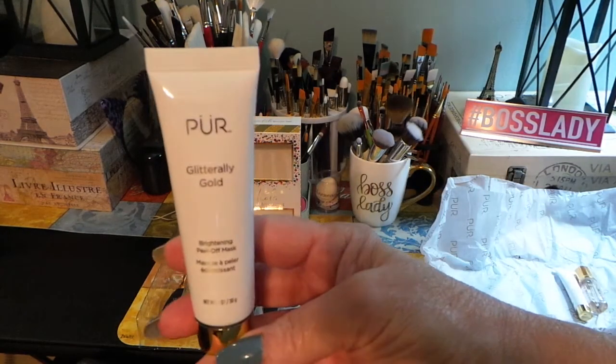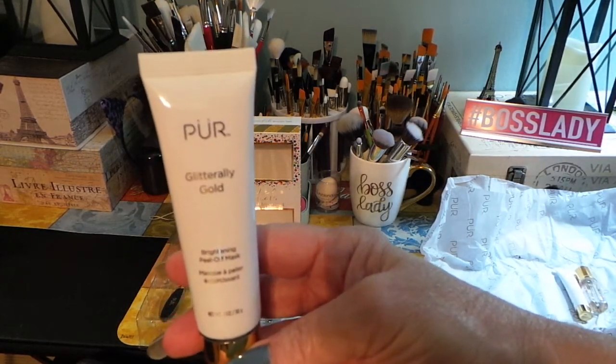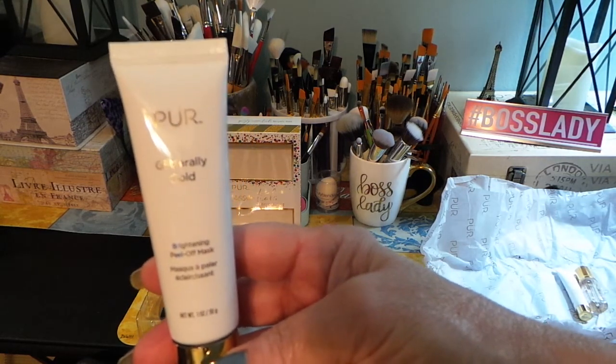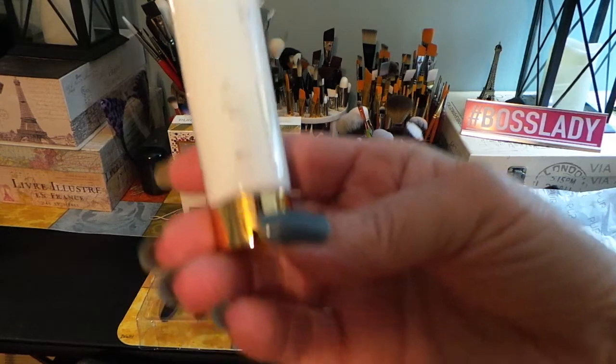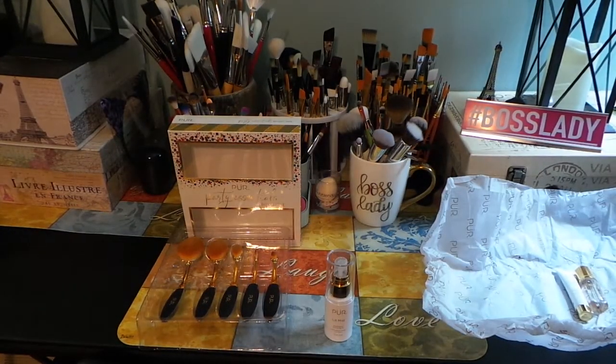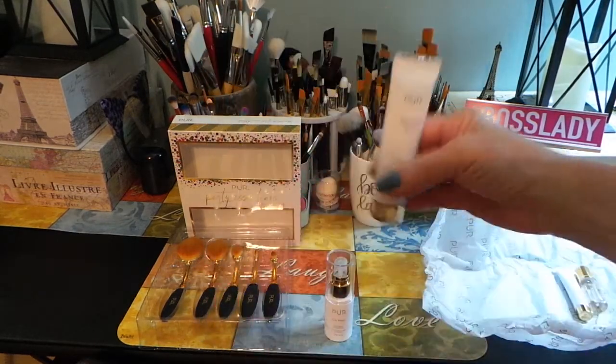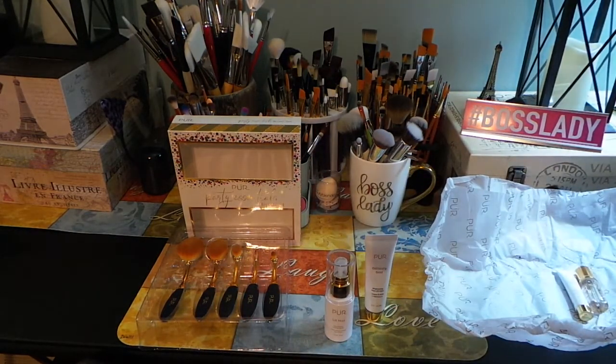The next product is called Glitterily Gold, and this is a brightening peel-off mask — one ounce, so a fairly decent size. It's a brightening peel-off mask with licorice extract and an energy complex for overall radiance and glow.